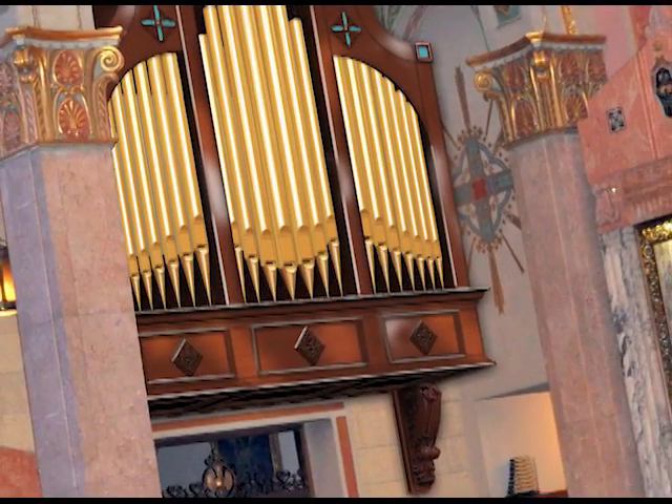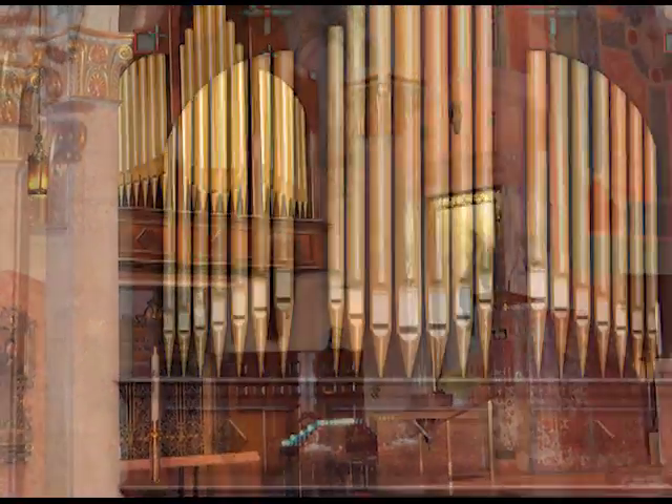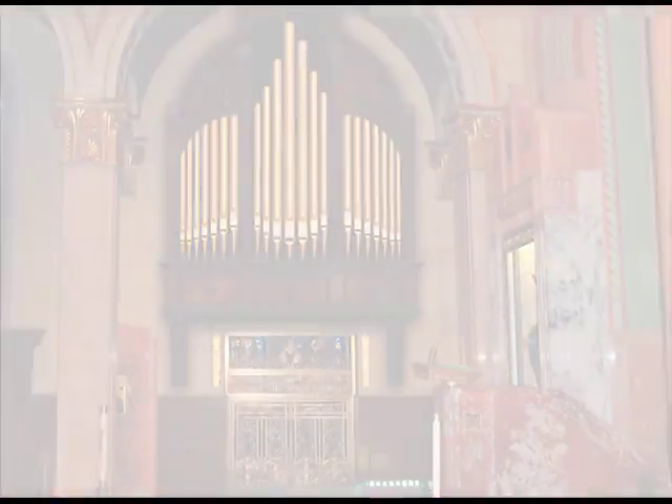A new pipe organ was included in our recent capital campaign. To help you understand the organ project, the committee has put together this video to answer some questions you might have.